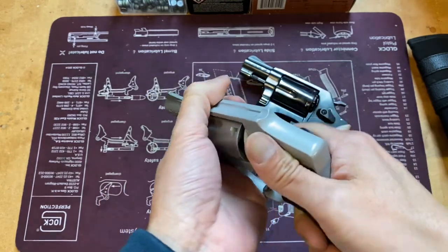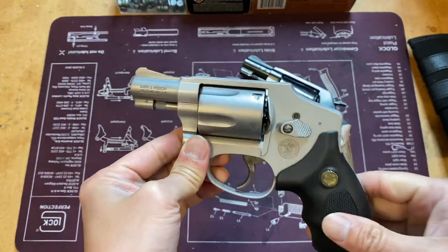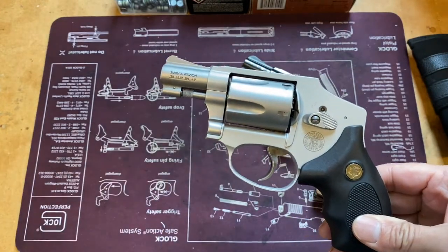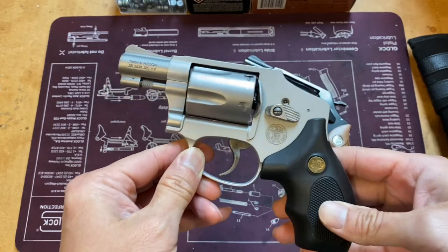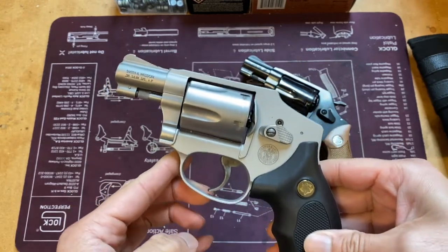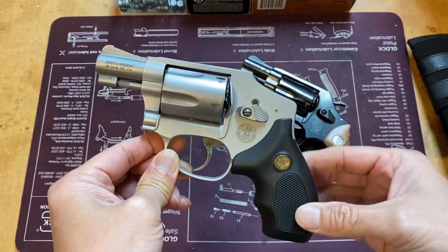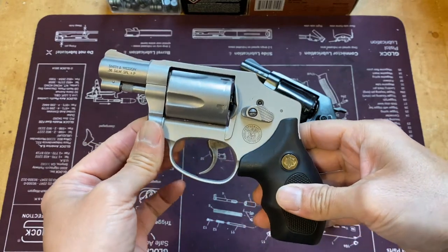There are a million videos about this particular revolver. People like Hickok45 — this is one of his favorites. Many years ago I watched one of his videos and then decided to get one, and it has become one of my everyday carry guns.